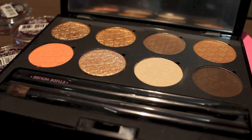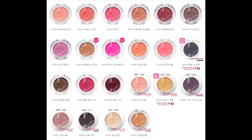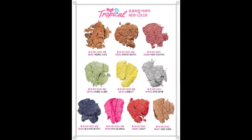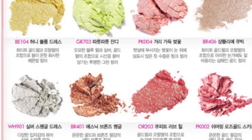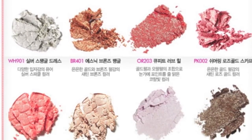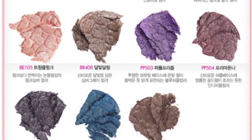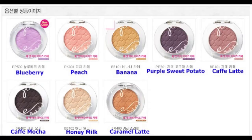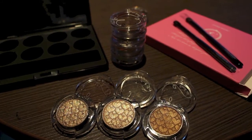I'm going to go through each color and swatch it on my hand and let you know what I think. In this collection, there are the regular Look At My Eyes eyeshadows, the Look At My Eyes Cafe eyeshadows, and the Look At My Eyes Jewel eyeshadows — three different lines within the collection. The Cafe line is mostly matte and named after drinks you'd find in a cafe, which is really cute. And the Jewel line is very sparkly and pretty.